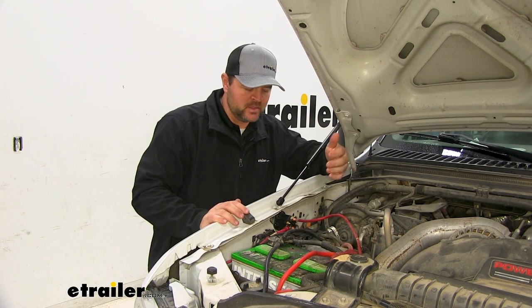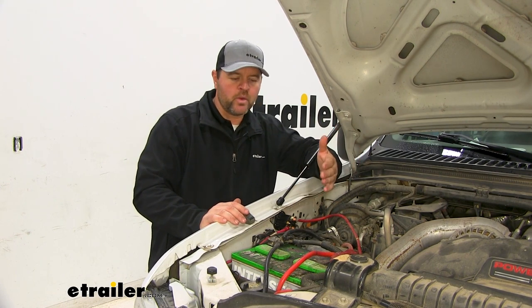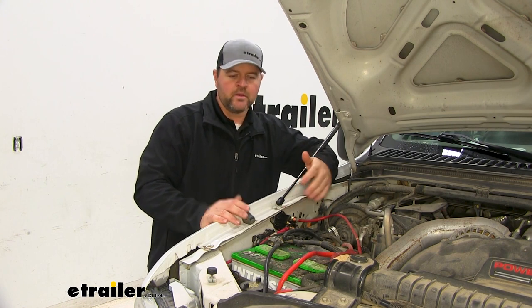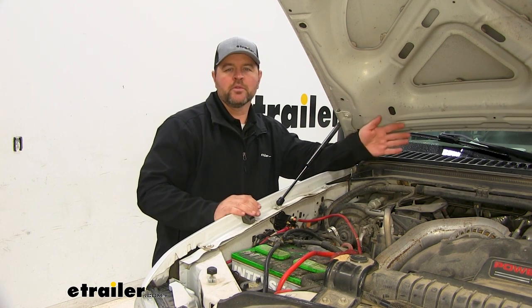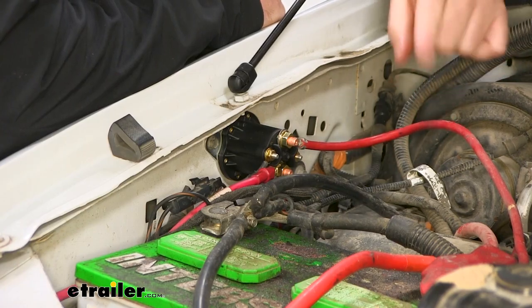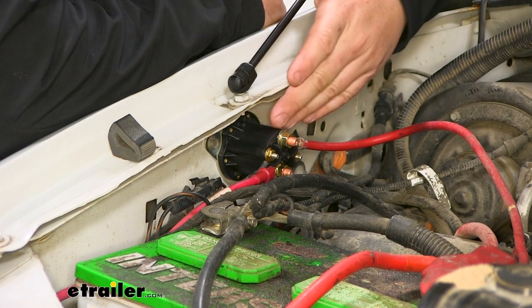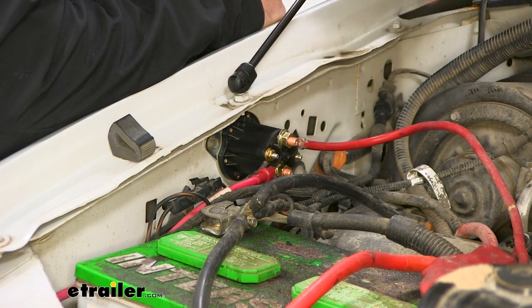What the solenoid basically does is it's an on and off switch for your plow. It's going to have a power wire that runs to your battery and wires that run down to your snow plow, so you're able to turn it off and on from inside the vehicle. It's connected to the positive side of your battery, so you're always going to have power to it — but again, it is a switch, and it allows you to control it from the inside.